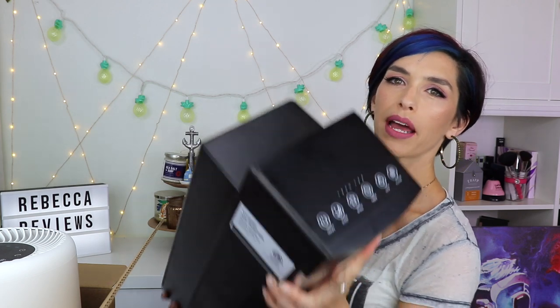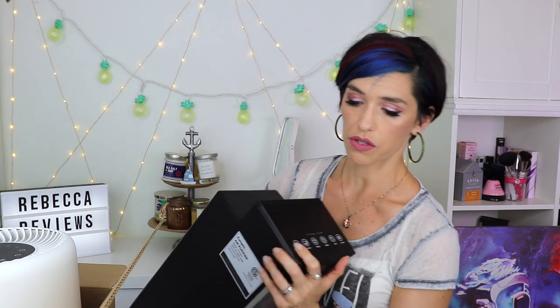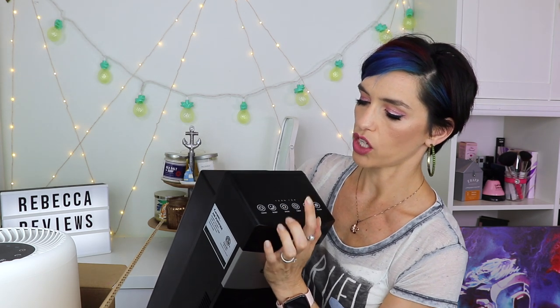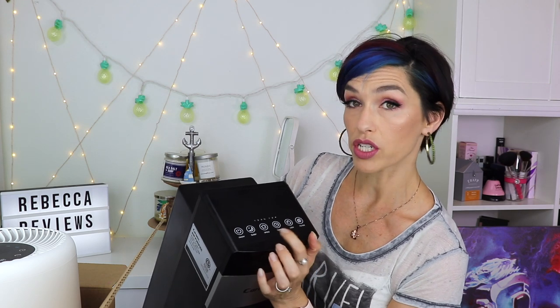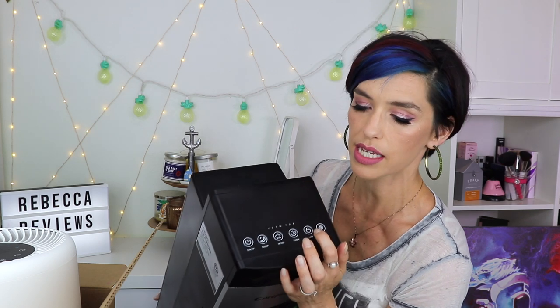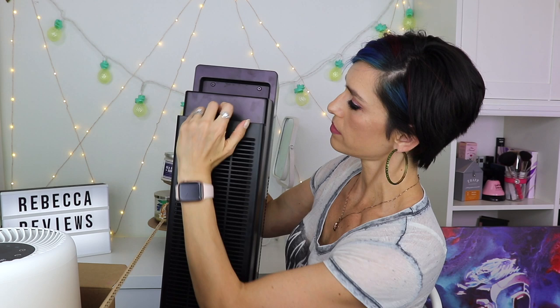It has capacitive touch buttons on top, which can be a bit difficult to use at times. If you accidentally bump into it, it will turn off — sometimes permanently — and you have to turn it back on. You've got your on/off, a sleep mode which is very quiet, three different speeds, and a timer. There's also a lock button so kids can't mess with it.